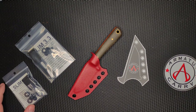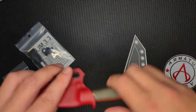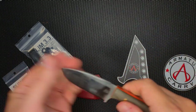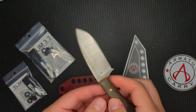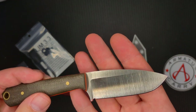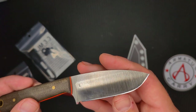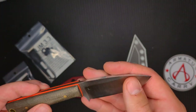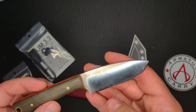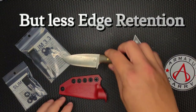I ordered a daily carry from DLT Exclusive, which has these nice orange liners. This is from LT Wright Knives, which is awesome, and it has ABL steel, which is easy to sharpen and also takes a really scary fine edge — like a really good edge. But it came with a leather sheath, and I want to make this into an in-pocket carry.